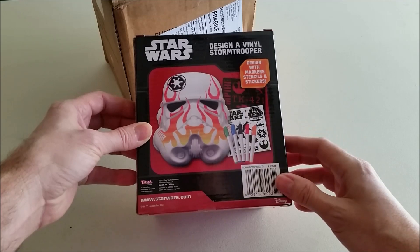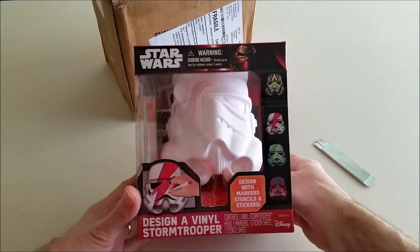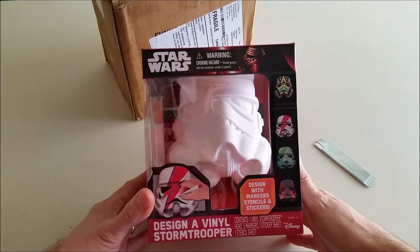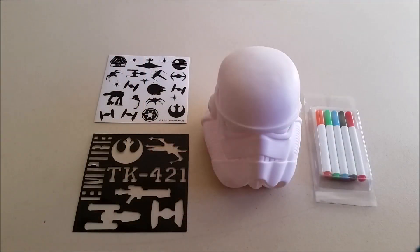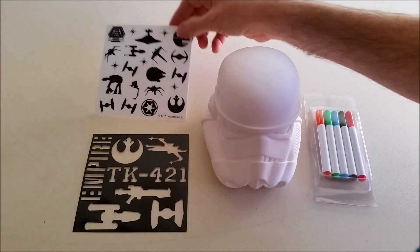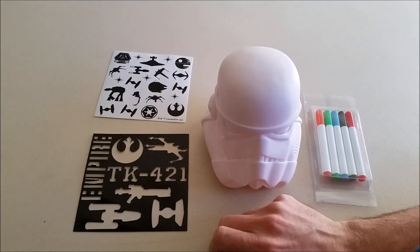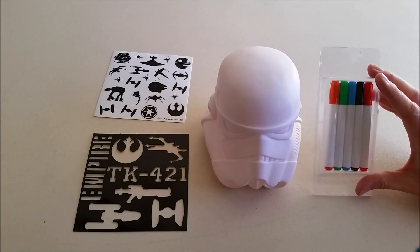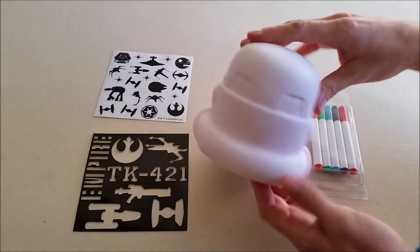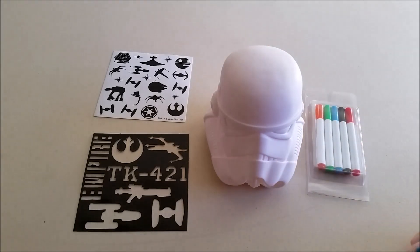So there are markers, stencils, and stickers. That's a pretty cool little design. Let's open this up and get my thinking cap on for some kind of a design. Once we got everything out of the box, here's what we got: stickers that we can apply to the helmet, stencils that you can use to color things in, and five markers. And of course, here is the helmet.